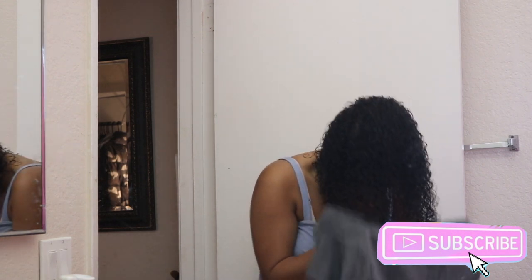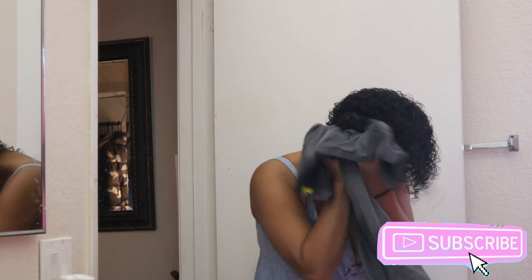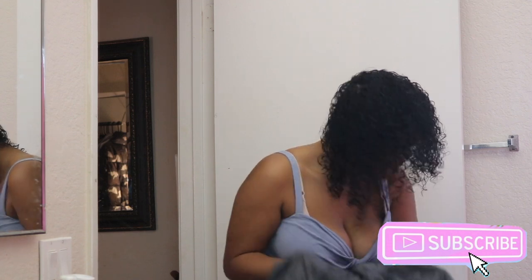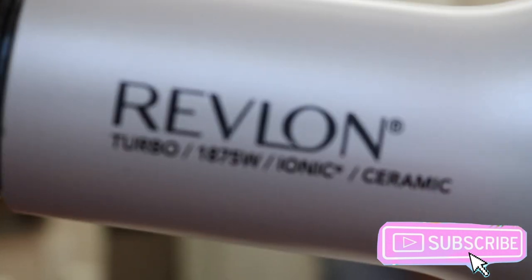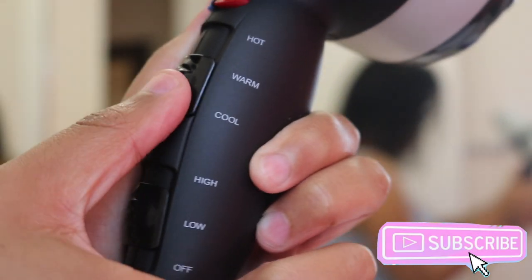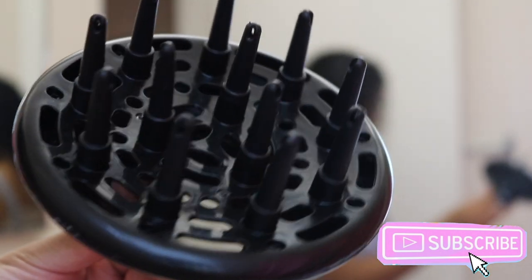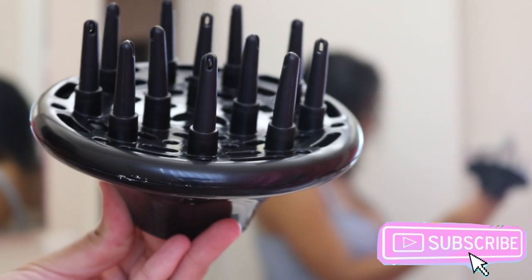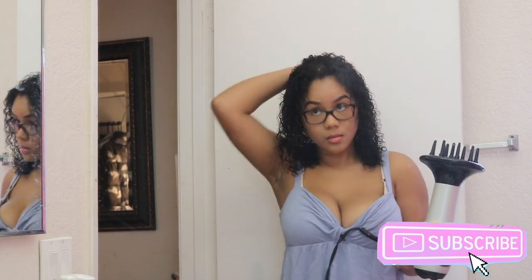So I'm literally just going to hop right into the video. This is just me freshly out of the shower — I just applied all my hair products. If you guys want to see what I use in my hair, I do have a full routine on my channel, so I'll link that down in the description box below. This is the blow dryer that I like to use — a Revlon hair dryer I got from Target. It's nothing fancy, it was literally less than $20. The settings I use are low air blow and medium heat, and this is the diffuser it came with.